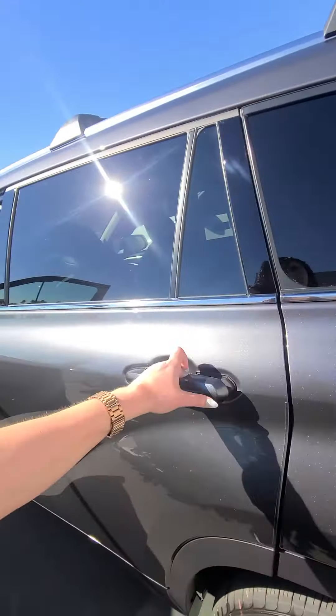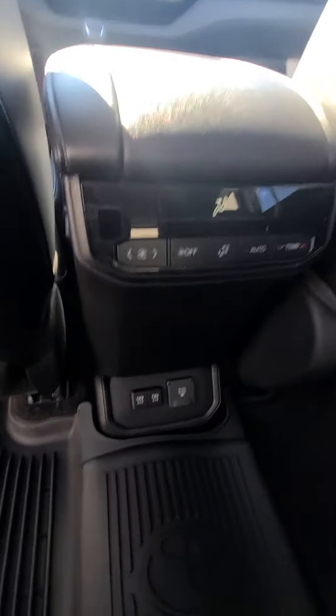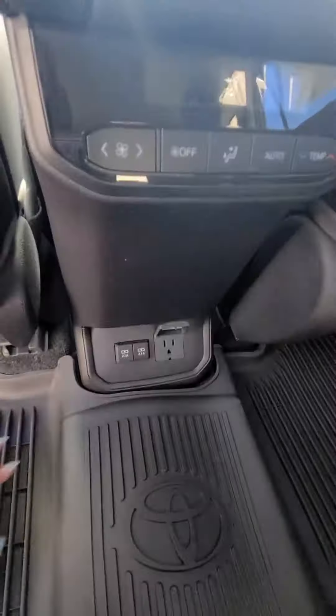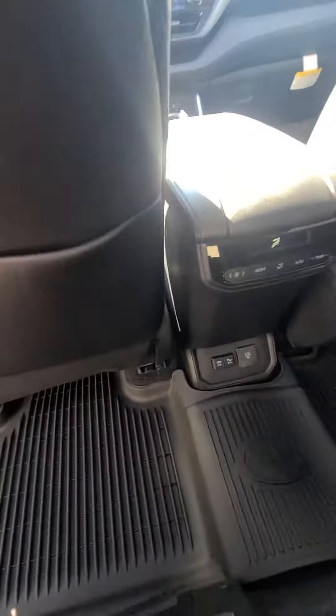You can see the Highlander emblem right here. Back here, the kids have their own control for the AC. They even have a little outlet right here where they can plug in anything they want. They've got their AC vents back here.